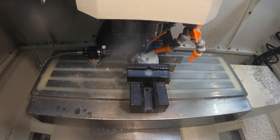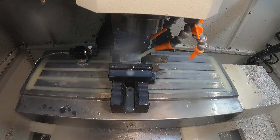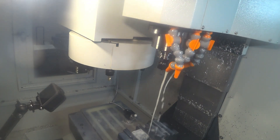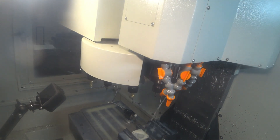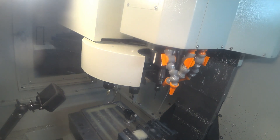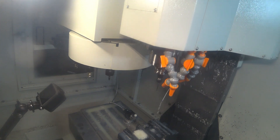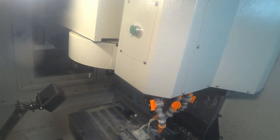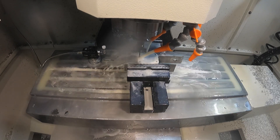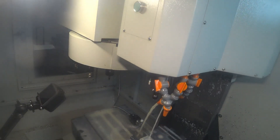Quarter-inch spot drill just to spot the two 1/8-inch holes and put a chamfer on top at the same time. Then two quick drilling operations with an 1/8-inch drill — no peck or anything — just went straight in and we're wrapped up with that one.